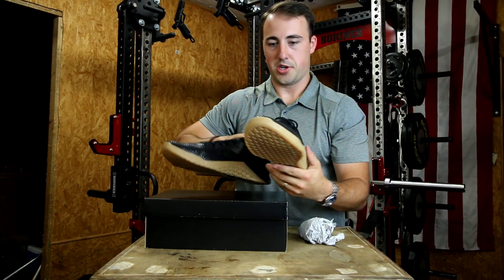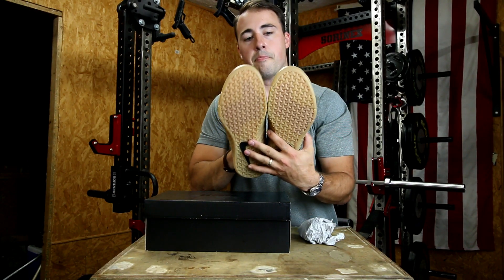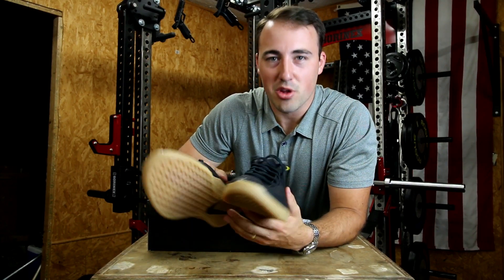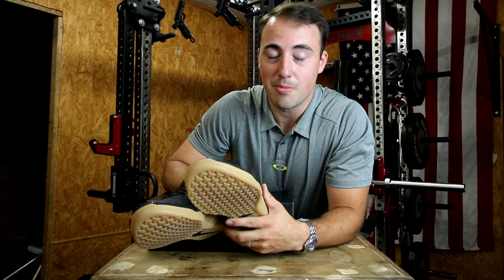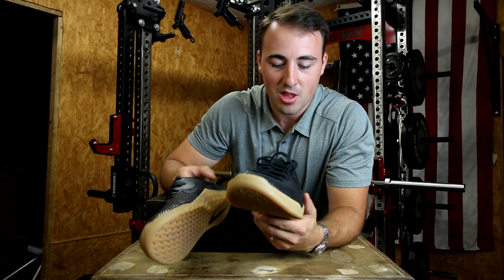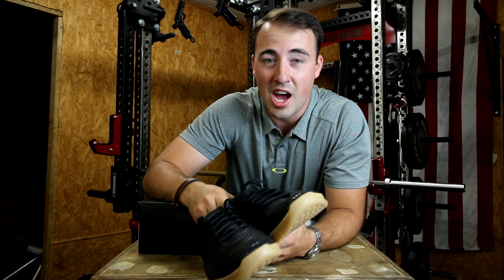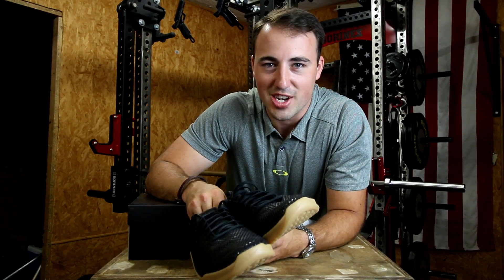Those things are sick. Seriously, these are probably the coolest looking shoes that Nike has come out with in relation to training. Big fan. I don't know if they're actually going to do a re-release — they sold out in about 15 to 20 minutes. I would guess they're building some hype for maybe a future Matt Fraser shoe or to re-release these. The only way you're going to get them now is on eBay, and they're selling for like 350 bucks, which is absolutely insane. These are the Nike Metcon 4, Matt Fraser edition. Make sure you subscribe and let me know what you think in the comments below. This is Coop from GarageGymReviews.com — we'll see you next time. Peace.